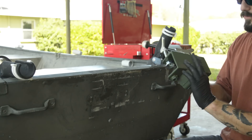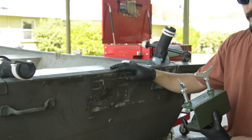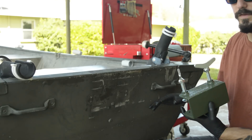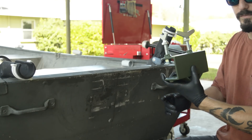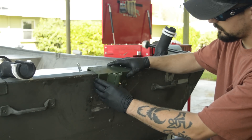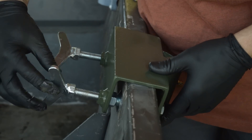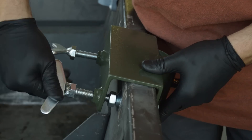Your next step is to put your transom bracket on your boat. Before you do this, take a tape measure and measure the bottom width of your boat to find your center line and make a guide — you want this to be centered on the boat. Now you're going to tighten your transom bracket up to the transom and get it nice and snug.